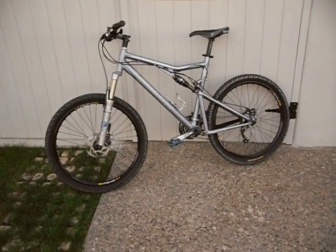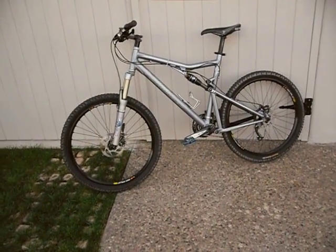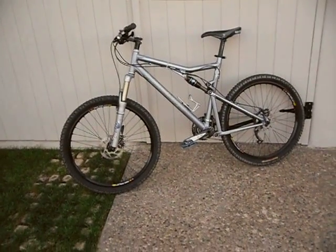Hey, what's up guys, Dirt Rock72. I've been getting a lot of channel comments and comments on our videos — people don't believe that I have a $3,000 to $4,000 mountain bike. Well, here it is: a Santa Cruz Blur XC.